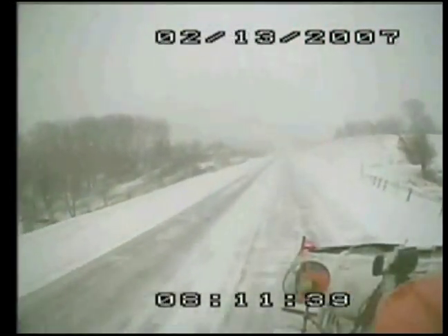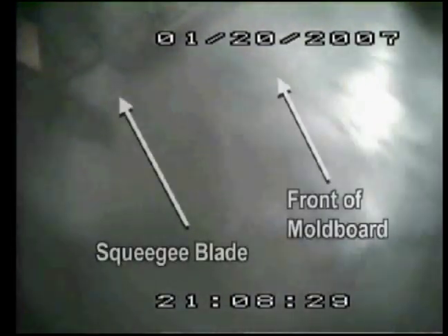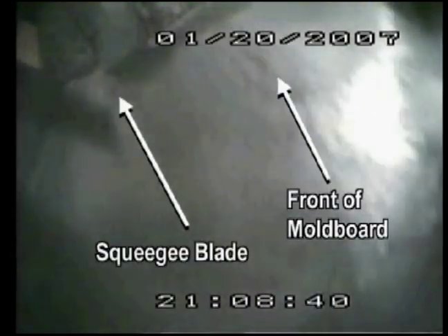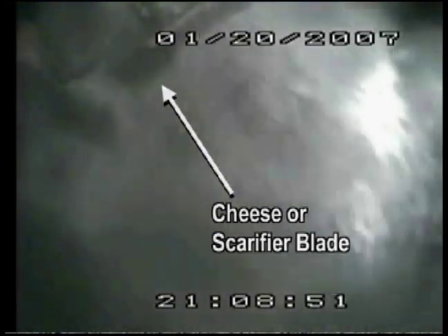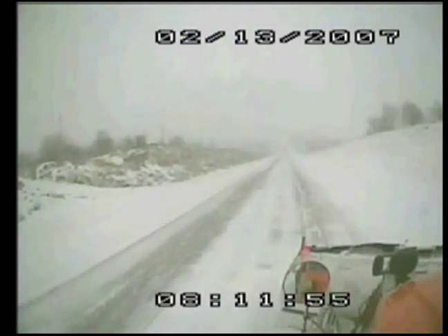Blowing snow event with higher deposits of snow in the sheltered areas. This clip was taken at night, so it's a little harder to see, but notice this would be in a heavier snow area. We have quite a large plume coming off the front of the moldboard, but we also have a lot of snow coming off that squeegee blade. In this view, you'll notice that the serrated blade is not in contact with the road. This is due to the fact that in this particular video, the snow virtually was not bonded to the road.